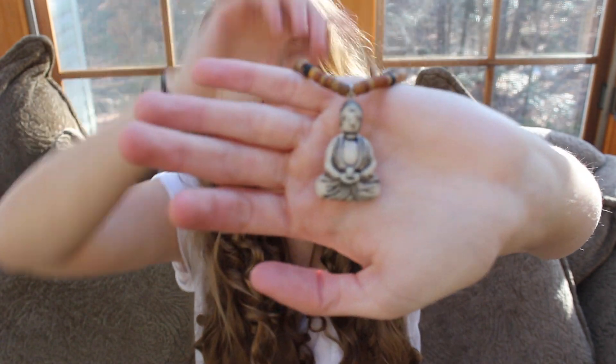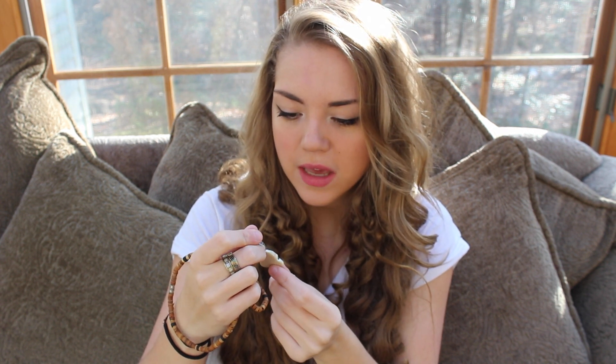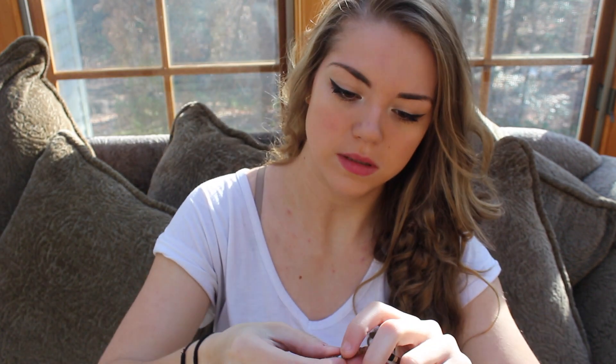The last necklace is this Kuan Yin one that I was telling you about. She's like white, and I like that because the others are brown. She almost looks like she was carved from a big animal's husk or tooth — that's the type of material it is. It's very soft and painted outside the lines on purpose. It's really pretty, very rustic looking. A bit of a letdown to tell you that I didn't actually make this — it's a necklace I bought as-is. But it's extremely easy to make yourself; you just get some beads and string them.